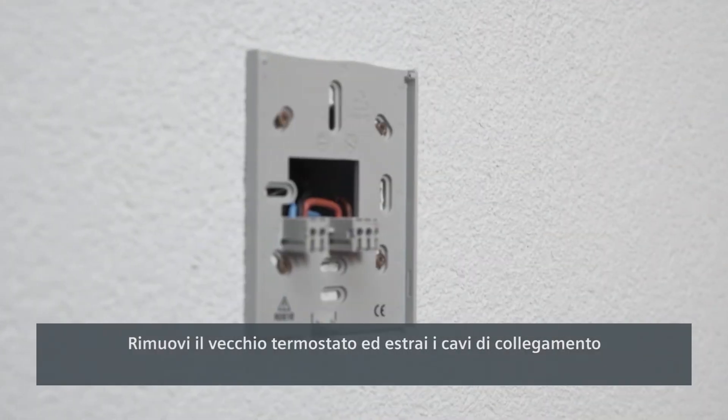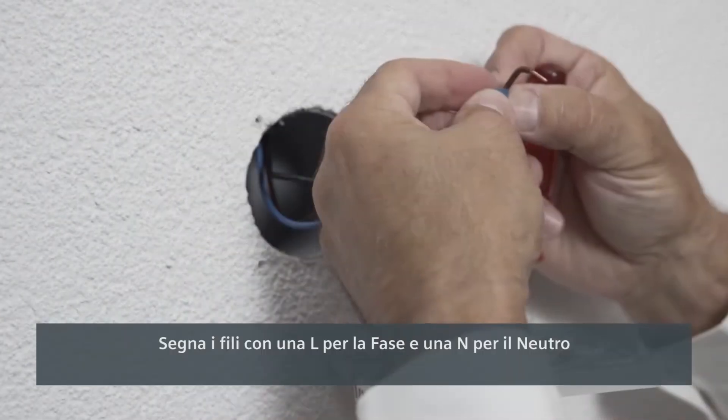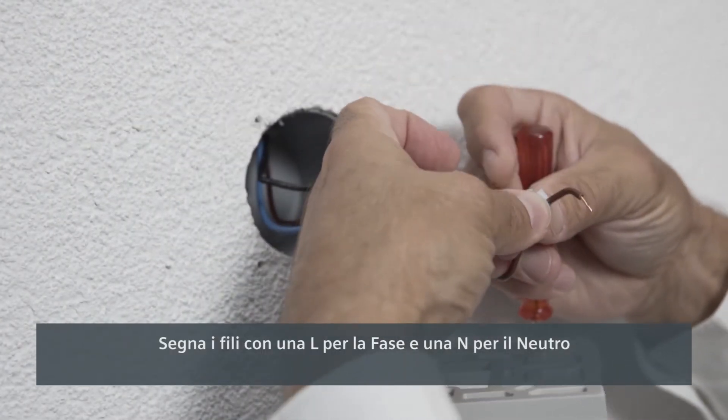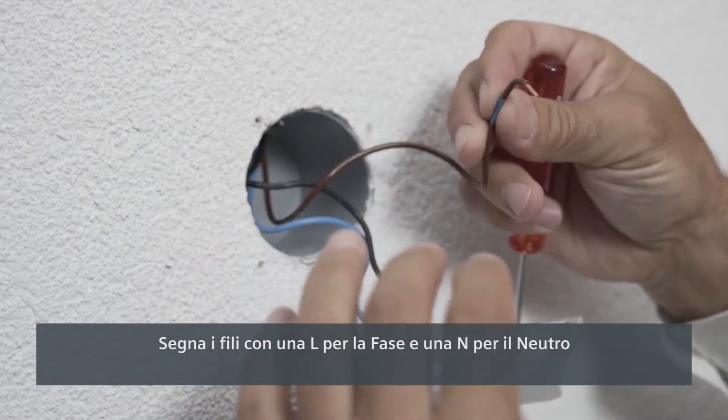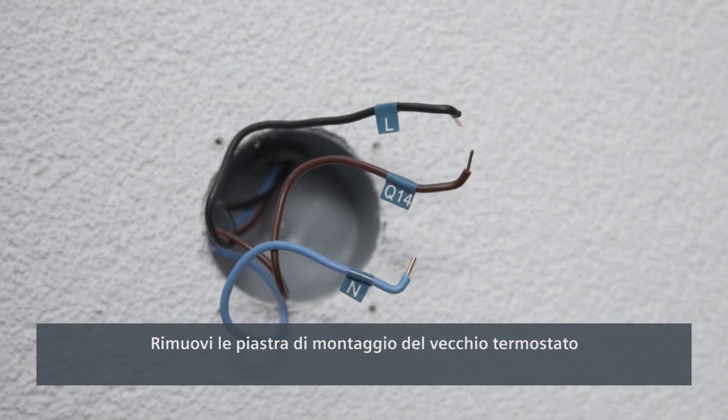Now remove the housing of the old thermostat to expose the wiring. Mark the wires with an L for live and an N for neutral. Remove the mounting plate of the old thermostat.